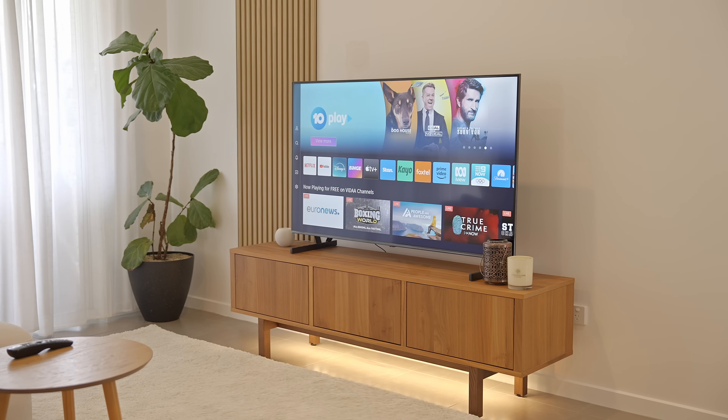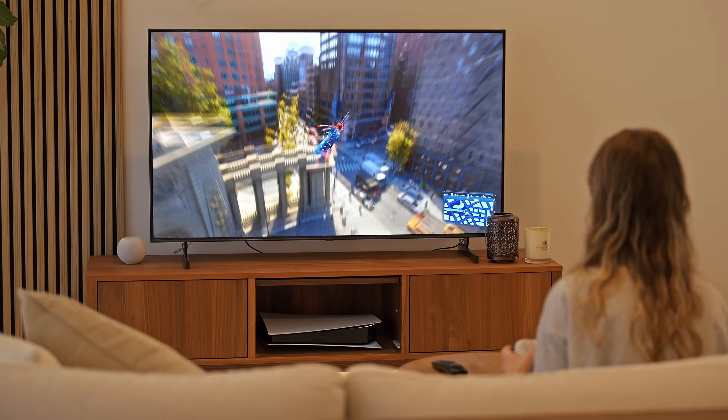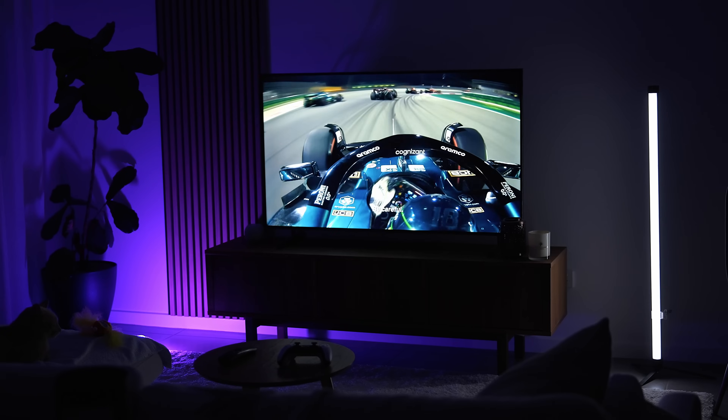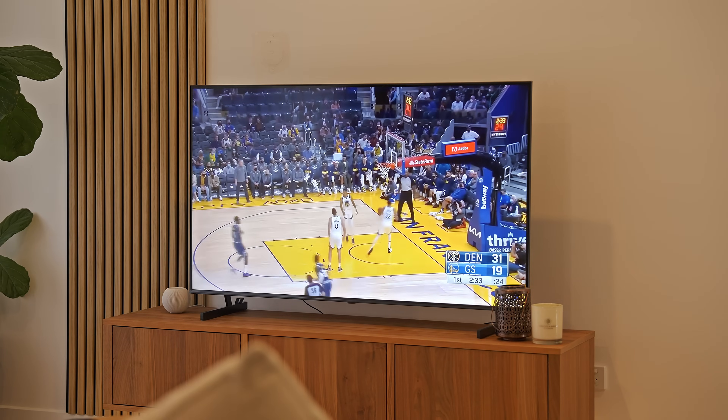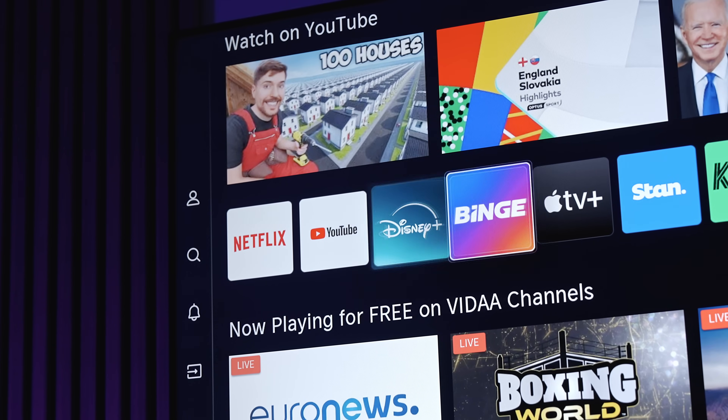Mini LED technology — you've probably heard of it already and you probably already know it's amazing, but the problem is it often comes with a premium price tag. Recently though, it seems like manufacturers have been able to reduce the cost to a point where it's becoming much more affordable, as in under $500 US dollars for a mini LED TV affordable.